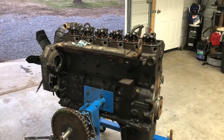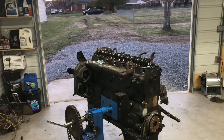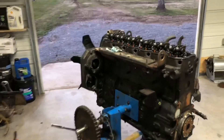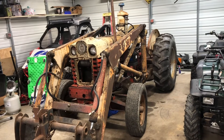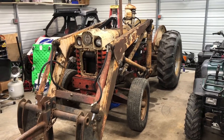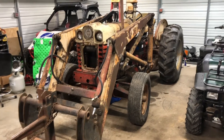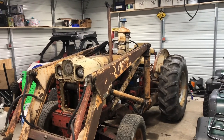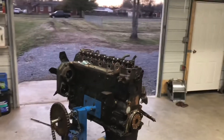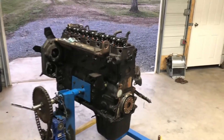I'll try to update as I get things done on this engine, so check back if you're interested. I'll probably have a couple other projects going on too — I have a set of injector tips for my old tractor. I'm going to pull the injectors, pop test them, swap the new tips on, set the pop pressure, and reinstall them. I'm thinking that'll help the tractor start a lot better, clean up the smoke, and hopefully reduce some of the mist. Stick around and we'll try to get the dually back on the road for more towing videos.